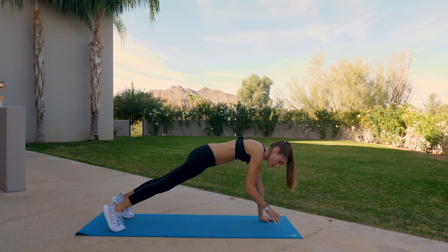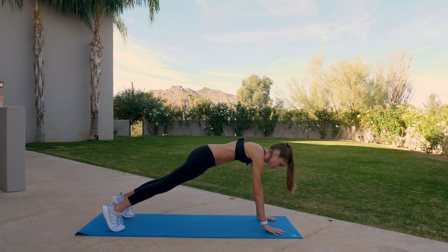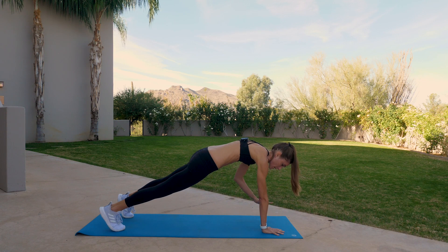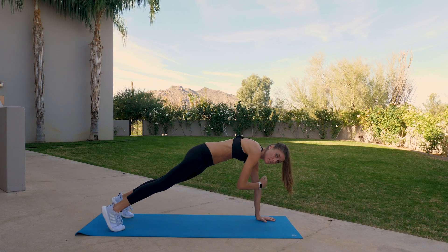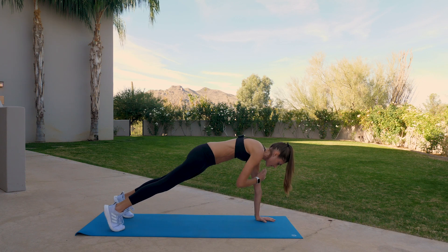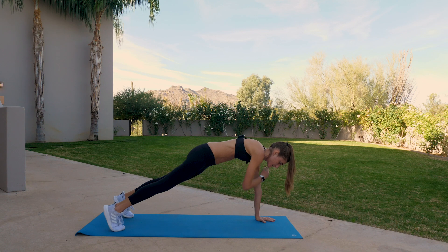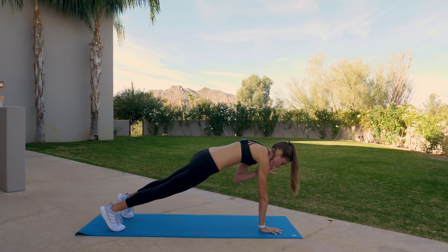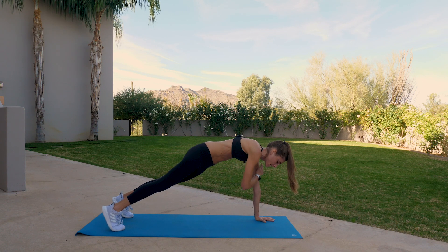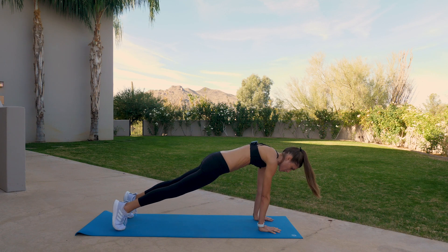Shoulder taps — tap left, plank, tap right, plank. Tap left, plank, tap right, plank. You can always modify and take your knees down, but we're switching side to side. Left, right, left, right. Two more — left, right, to the left, tap right. Shift forward and lower your weight all the way down towards the mat with control.